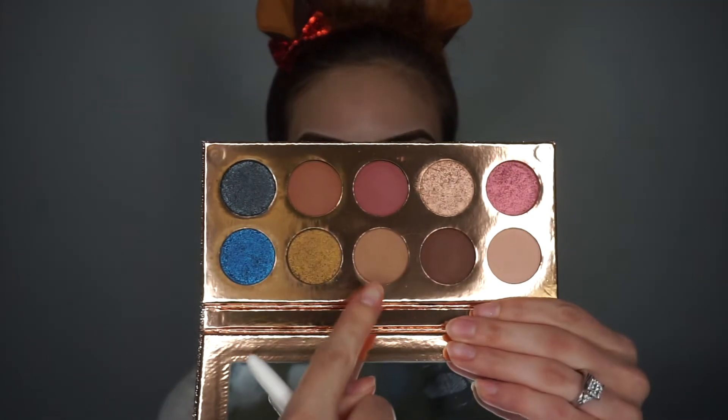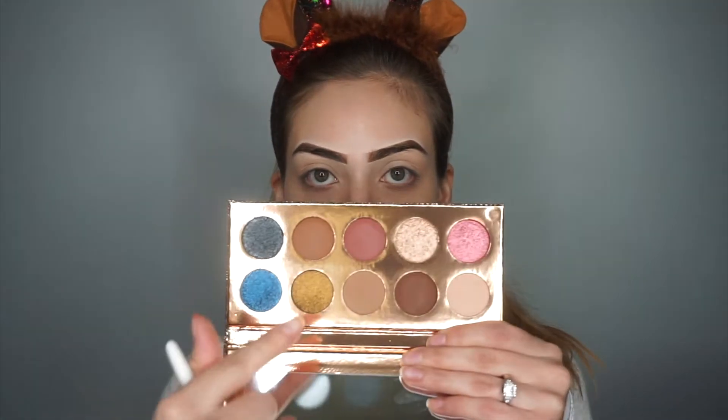I'm going to grab a little fluffy blending brush — this is from Wet n Wild — and dip into this shade right here and start working that into the crease. So we're going to see how this goes. Not too much fallout, pretty normal. One thing that I forgot to mention is that this palette does have five shimmers and five mattes.